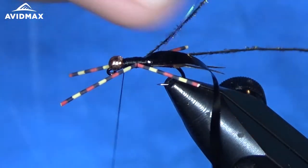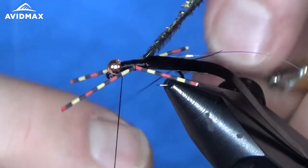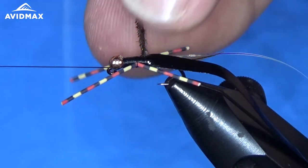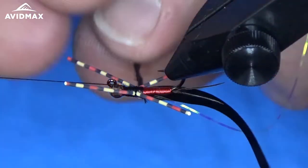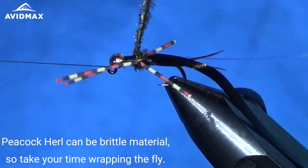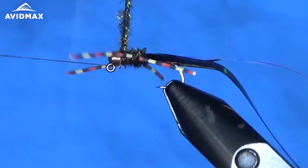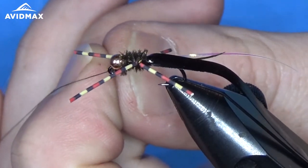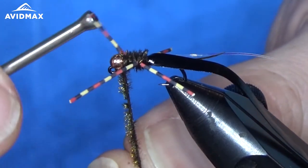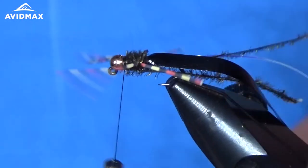We're going to grab our peacock and leave the backing materials out of the way still for now — this will be the underbody of the thorax. Let's get our thread out of the way, throw it on the bobbin cradle and start wrapping. Now that we've got that wrapped, we're going to capture it with our thread. Make sure it's nice and secure, then clip out that excess material.